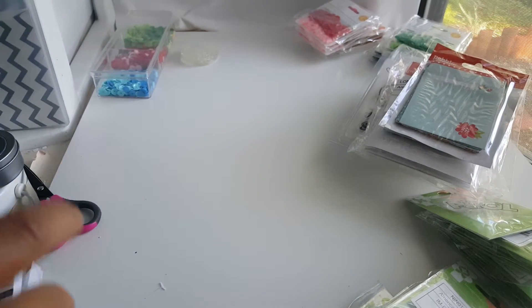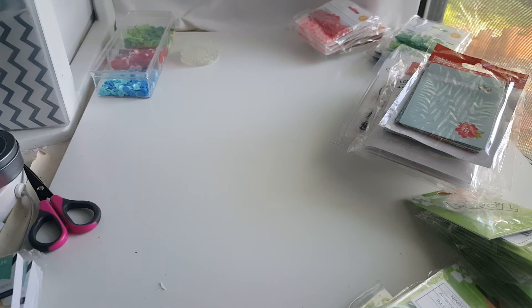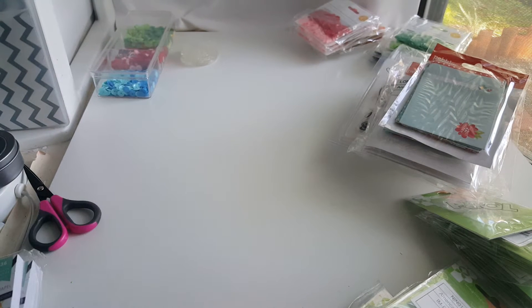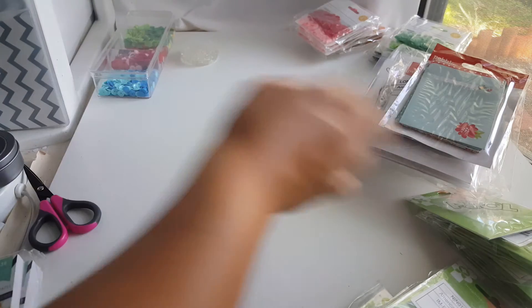I'm also going to leave a 10% discount code down below. Since these are new items, I want to try something different. Try sequins in your crafts — they're a lot of fun. Scroll down and you'll see the link and the 10% discount off your entire purchase.